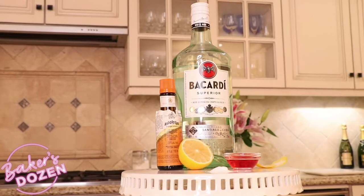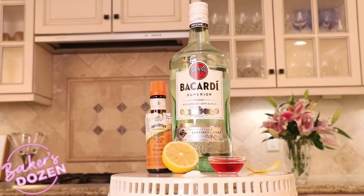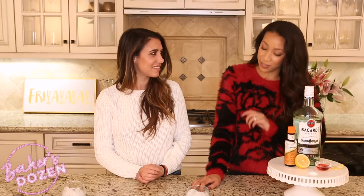This is the cocktail: the Bitter Crush. For this, you're going to need two ounces of Aperol, one and a half ounces of white rum, a teaspoon of fresh lemon juice, two dashes orange bitters, one and a half teaspoons of sugar, a lemon twist for garnish, and some ice.